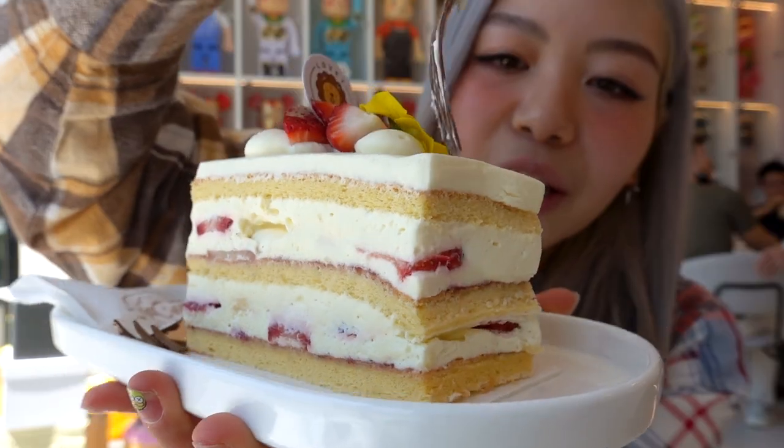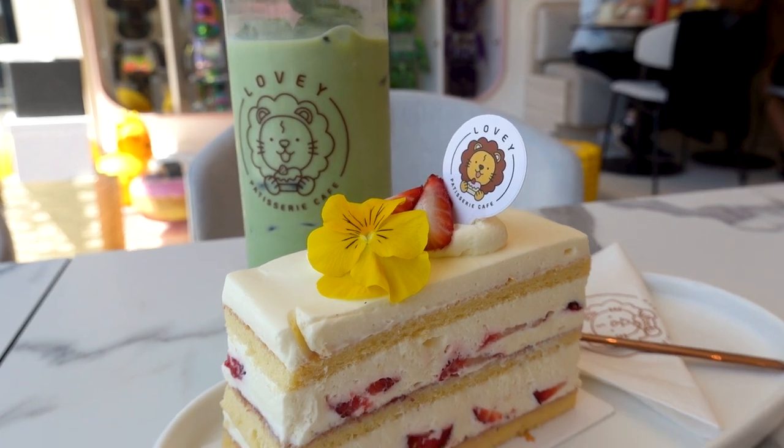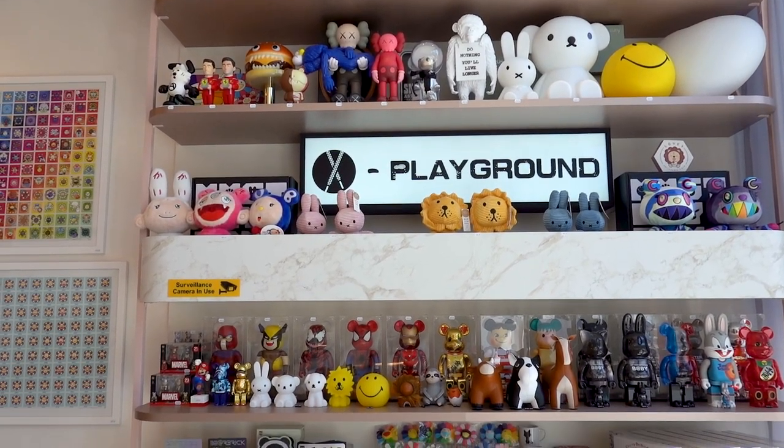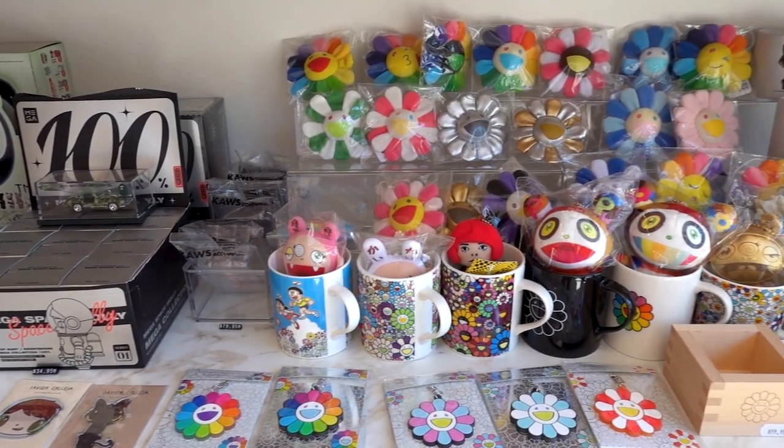I'm going to try this cake — I think it's sort of like a strawberry shortcake with sponge, cream, and strawberries. Honestly, I came here for the fit-out because look at all the BE@RBRICKS! There's also a little section in the front of the store with smaller BE@RBRICKS and Murakami cushions. At Lovey Cafe you can actually purchase the products there. I would love to buy some 1000% BE@RBRICKS, but I don't think my bank account is ready — some are over twenty thousand dollars, which is wild. As I was looking at them I was thinking, wow, I wish one day my place could look like that.